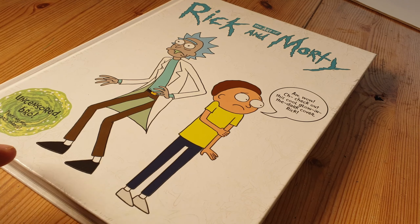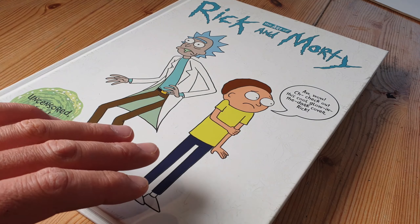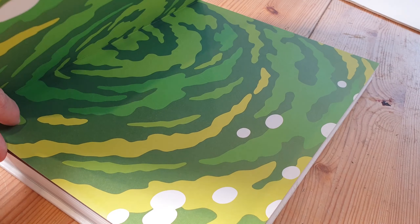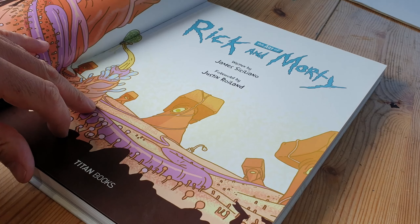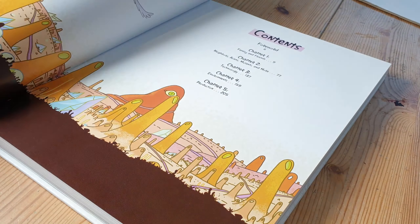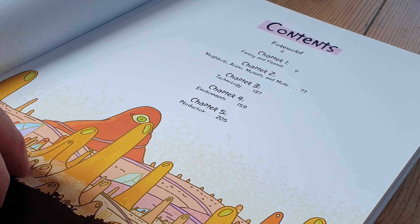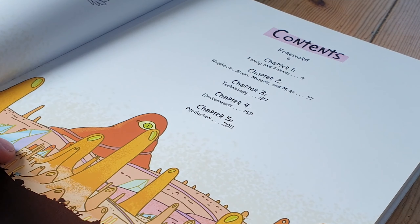This is totally in character for Morty here. 'Oh, check out this cool glow-in-the-dark cover, Rick.' Anyway, let's have a look. The Art of Rick and Morty, written by James Cicillano, followed by Justin Rowland. There's the contents — it's split over five chapters. Chapter 1 is Family and Friends. Chapter 2, Neighbours, Aliens, Mutants and more. Chapter 3, Technology. Chapter 4, Environments. And Chapter 5, Production.